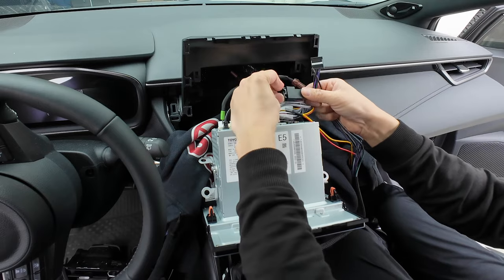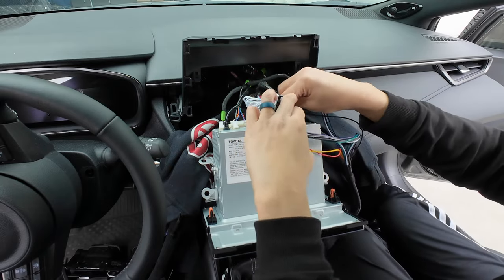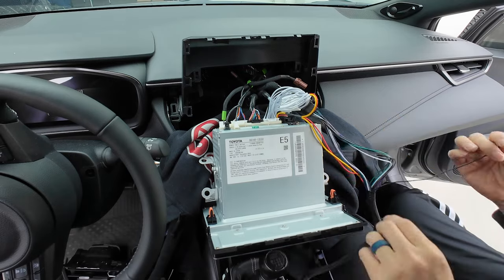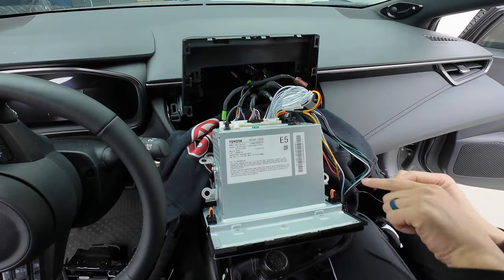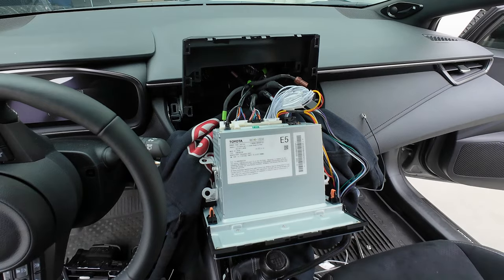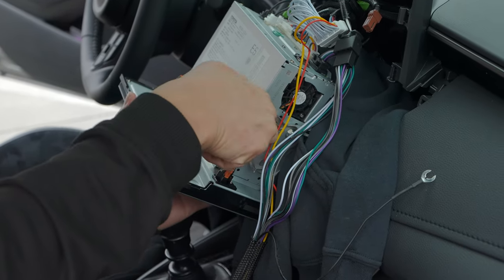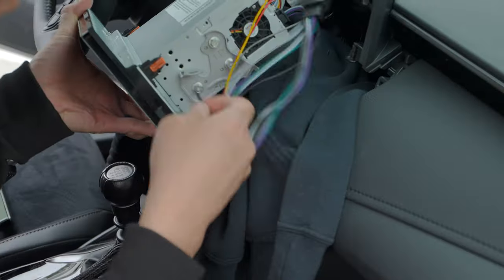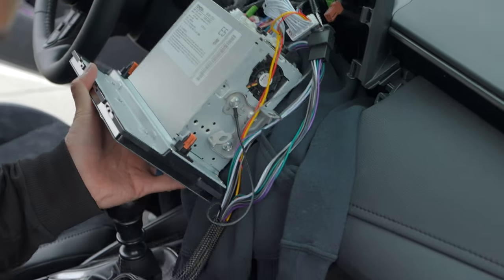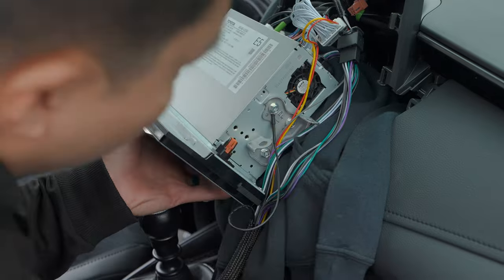Now let's connect our speaker connectors — connect that one and then the other one. Next, let's connect the 8mm ground on the side. Grab our 8mm wrench and just loosen it — you don't need to loosen it all the way, just enough to put the ground connector on it.